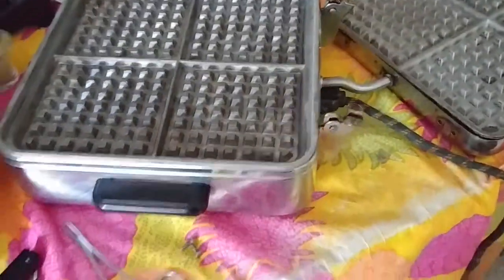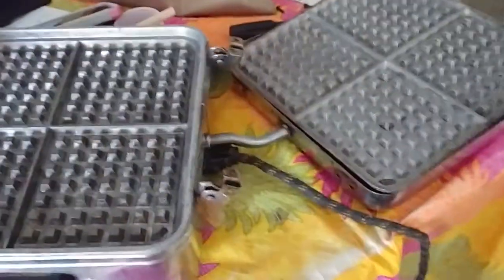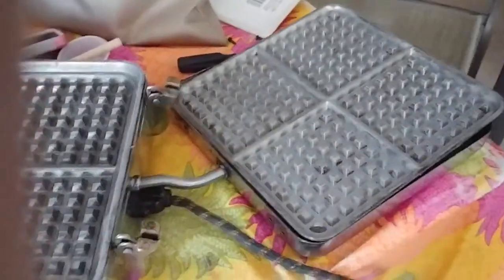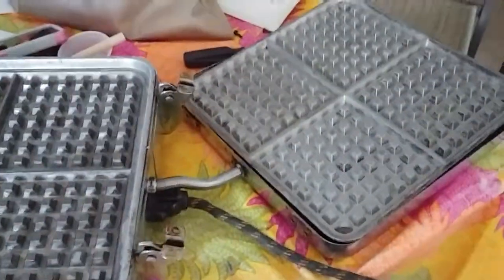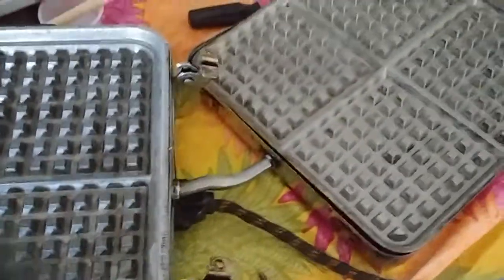I haven't found anything online that really talks about working on any of these, and nobody I found who works on appliances knows anything about it, because it was made in the early 1940s.